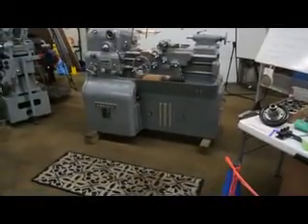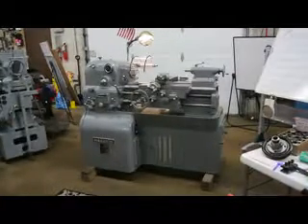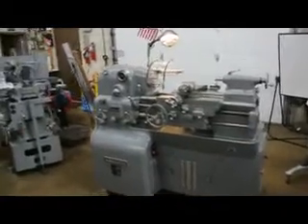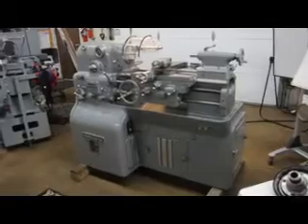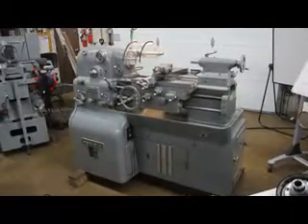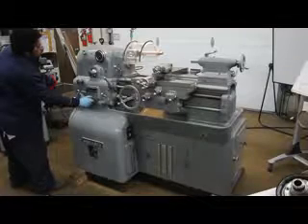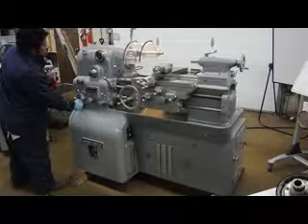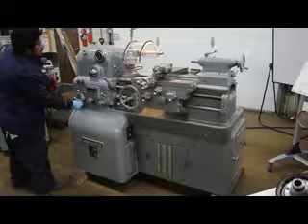Let's go ahead and speed it up and slow it down a little bit, Paul. We're currently running at about 1,500 RPM. This machine has 12½ inches swing over the bed, 7 inches swing over the slide, and 20 inches distance between centers.